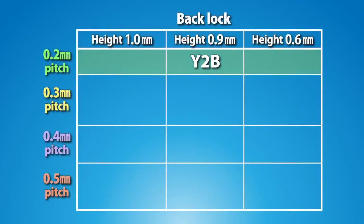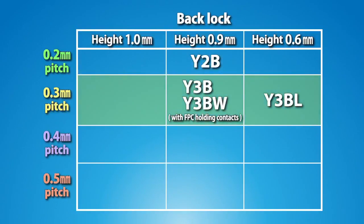Introducing Panasonic's line of back-lock type FPC connectors. These connectors can contribute toward the miniaturization of equipment.